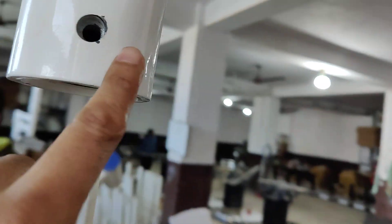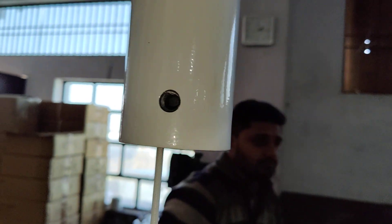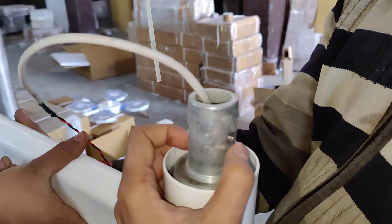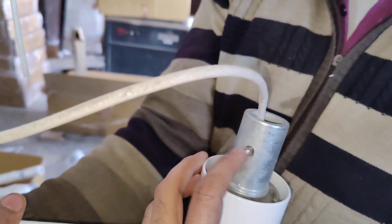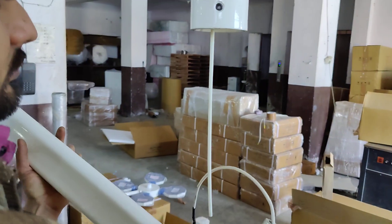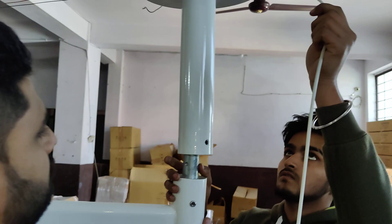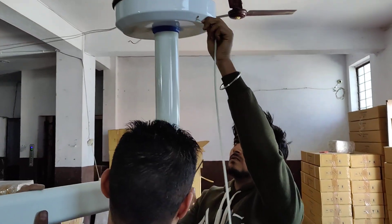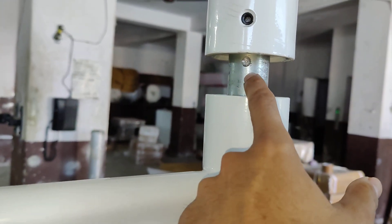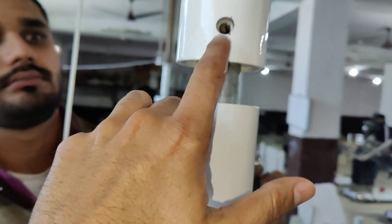There are three holes: this one is for bolt, this one is also for bolt, and this one is an Allen screw. Three holes — for bolt, for screw, and for bolt. First, you match the screw hole. Please match this counter, and there is a bolt and also a bolt on the other side.